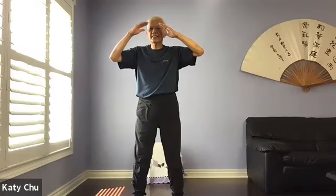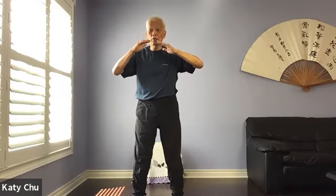Inhale, exhale. Inhale, exhale. One more time: inhale, and then exhale.